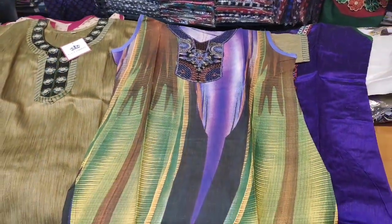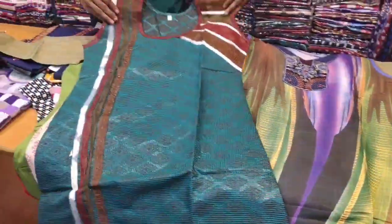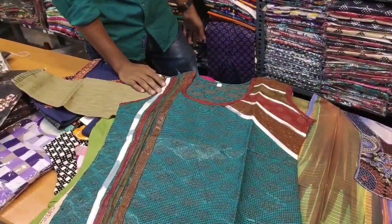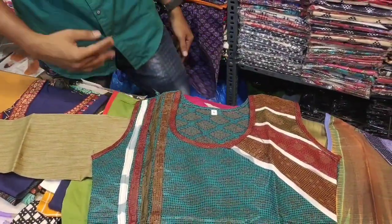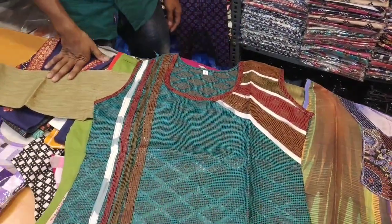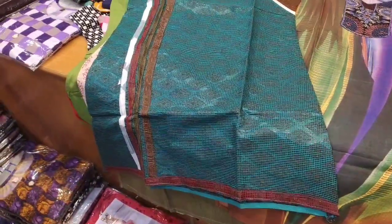This is very different. Violet, green, black — this is 3 colors. This is a green color combination. This is 80 rupees, and this is 200. This is 800, and this is 300 and 400.